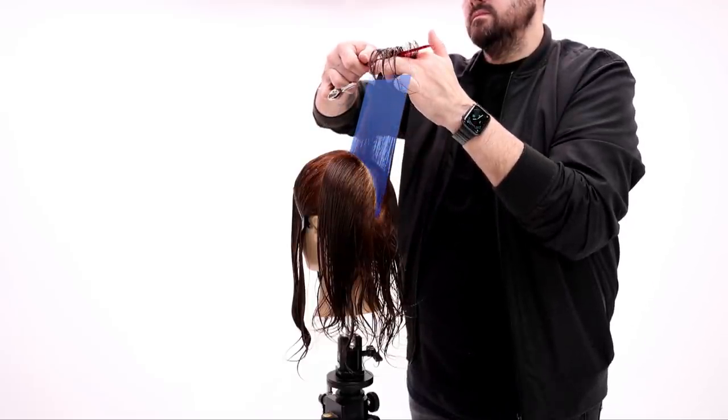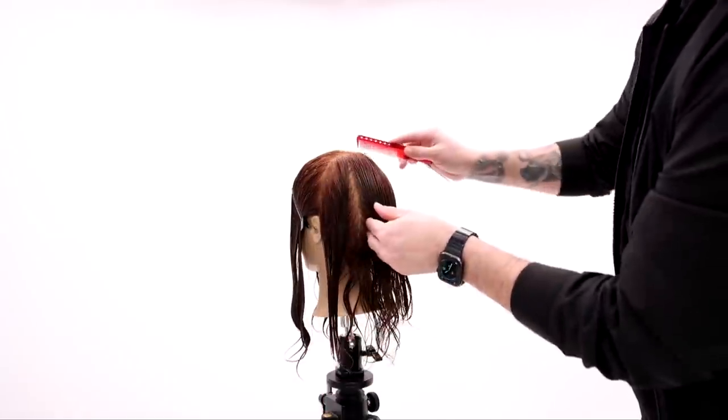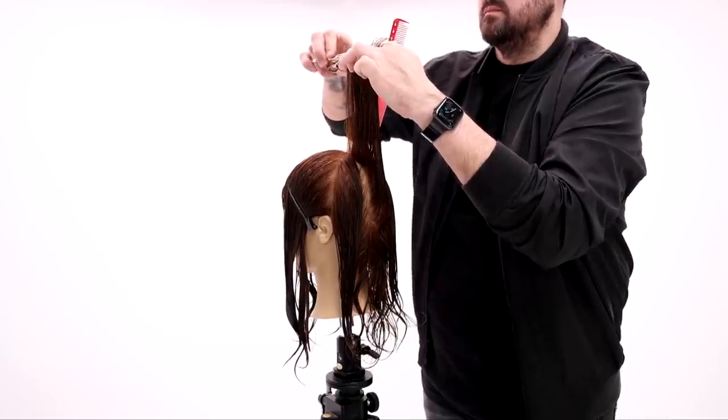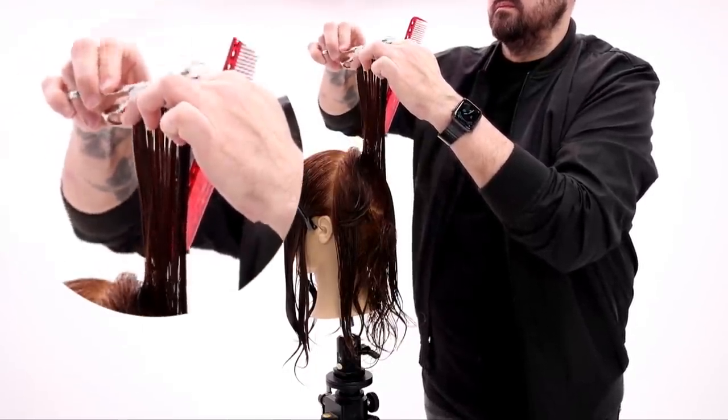Vertical section straight down the center back — I bring it up, elevate it straight up in the air, and cut my line. Now that's going to become my guideline. The key here is to decide how short you want those layers to be. For this to really follow the trend, you want it to be pretty short in the layering. Then I work that line parallel to the floor.